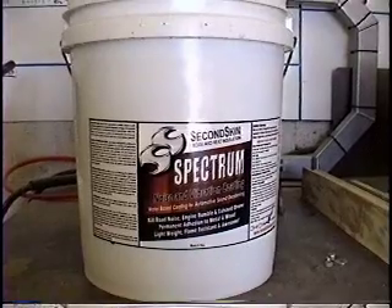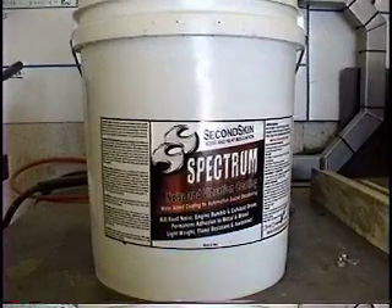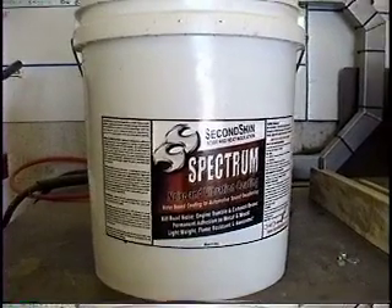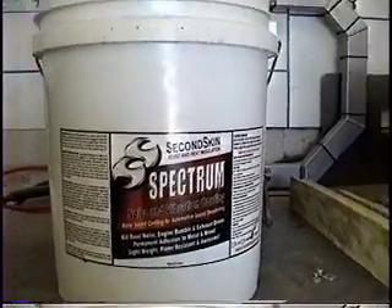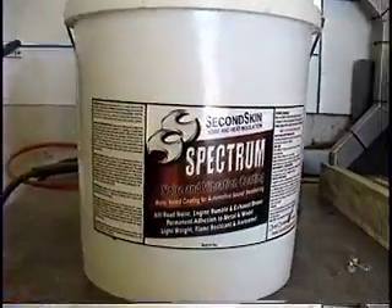We're going to prep the interior of the rod and shoot in some sound deadener. The company name is Second Skin, the product name is Spectrum, and it will cut down on noise and vibration in the passenger compartment.